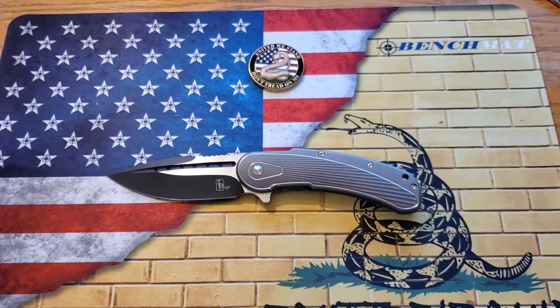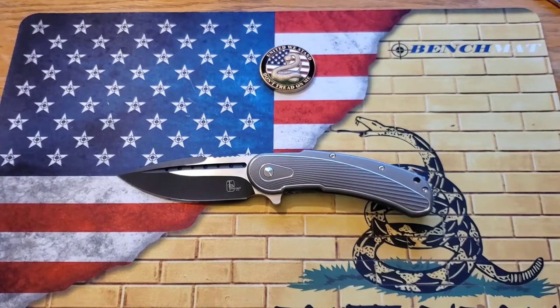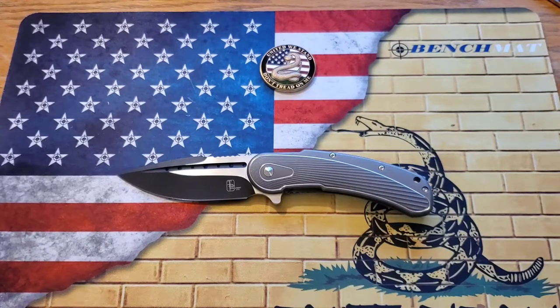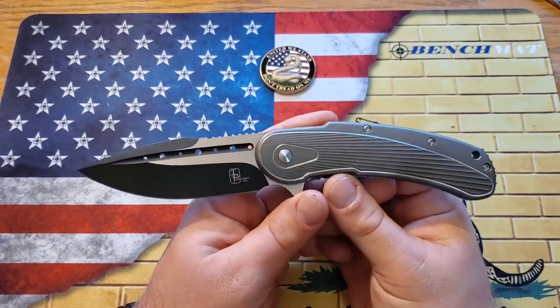Todd Begg and Riat worked really closely together — it wasn't just 'make this thing.' They collaborated to produce something he was proud of, and they did an excellent job. It's still an American-designed knife, just made by Riat. Instead of paying one to two thousand dollars for one of his custom knives, you can purchase this — which was around $460 when it first came out. The Todd Begg Bodega is just an iconic design by Mr. Begg.